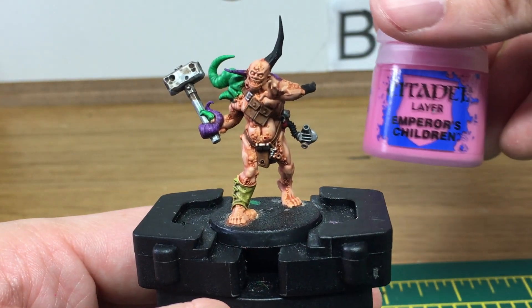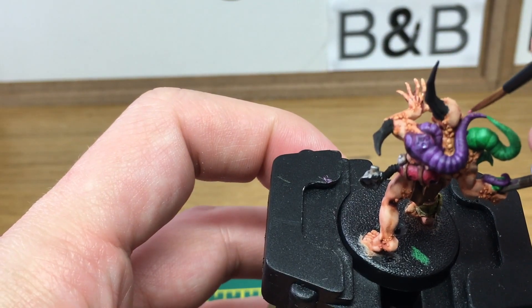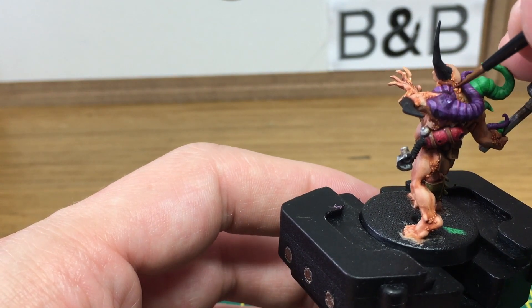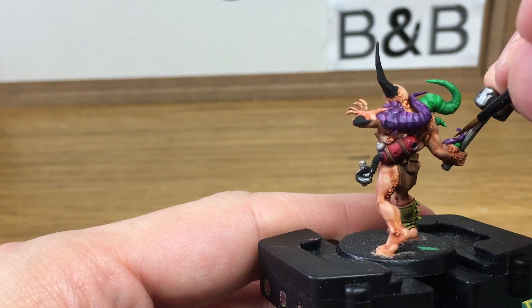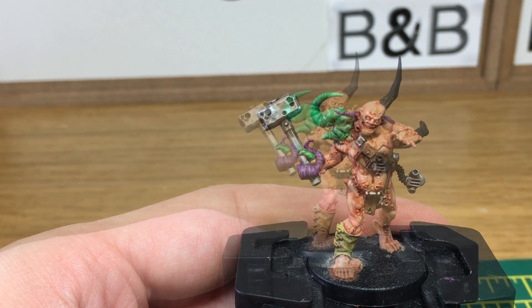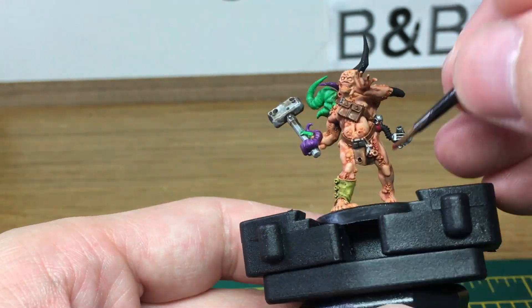Now we're just going to do a final highlight on the tentacles using Citadel Emperor's Children. Next we're going to add some Game Color washes — here's the blue wash and the red wash. That's just going to be around the areas where he's got infected pustules and that kind of thing.